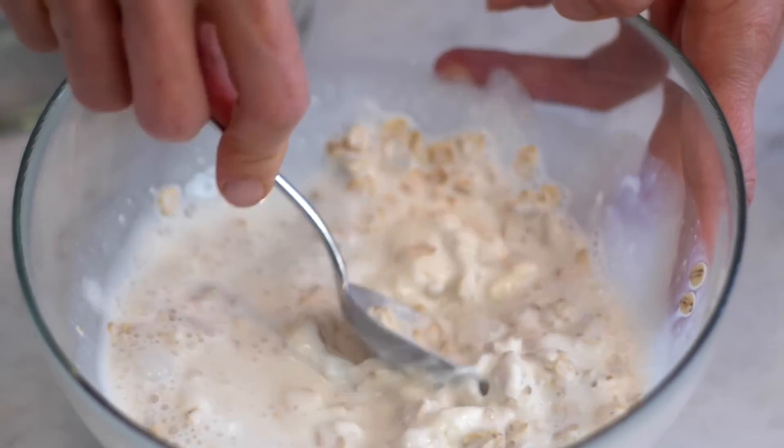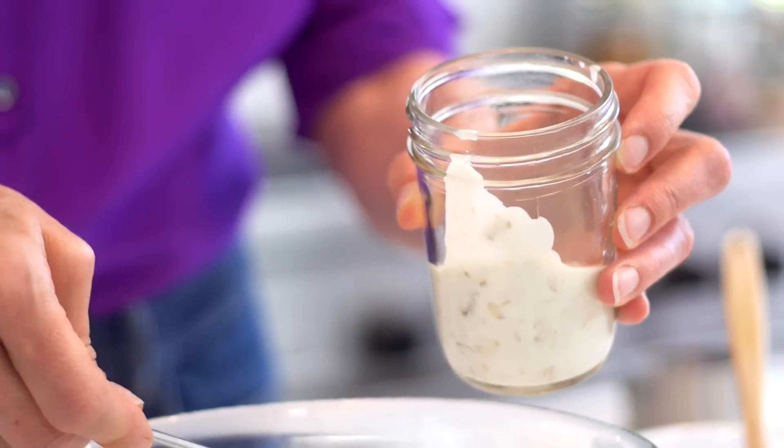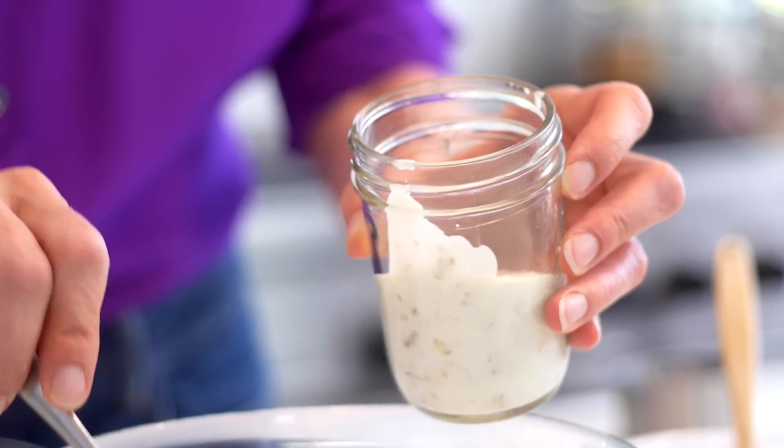Stir the mixture all up, and then you're gonna place it into jars. And now the fun part — you can mix in or add anything you like to your refrigerator oatmeal.